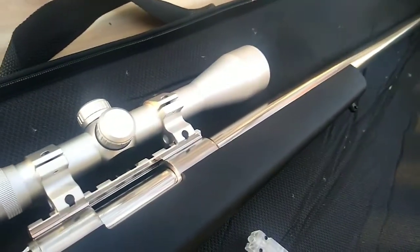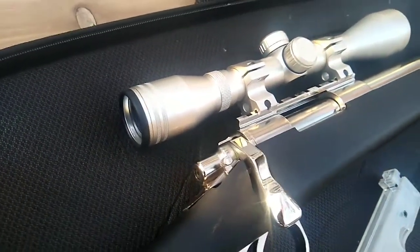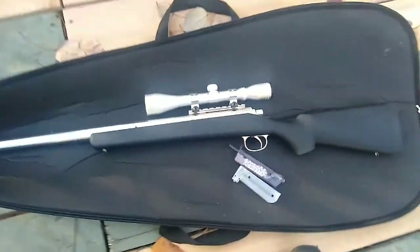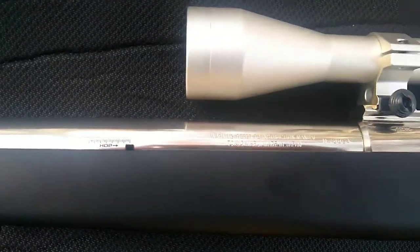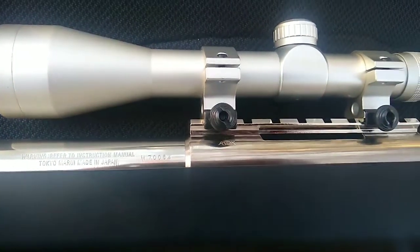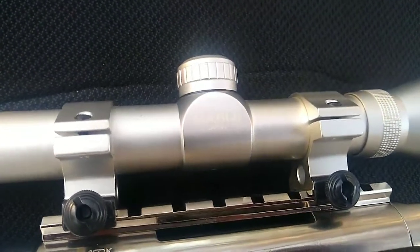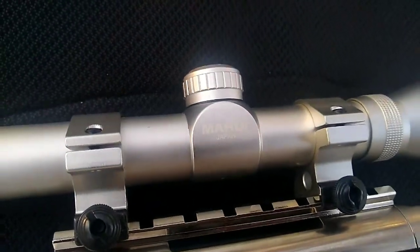Came with a 4x32 scope — great little scope, has good eye relief and it also matches the stainless of the gun. If you flip it on the other side you can see your hop-up. Some nice trademarks: Tokyo Marui made in Japan, the ASGK made in Japan. And what's also really nice, it has Marui made in Japan on the scope.